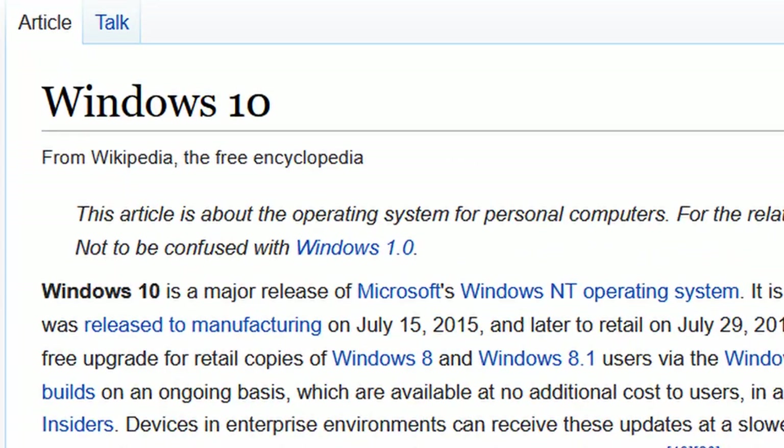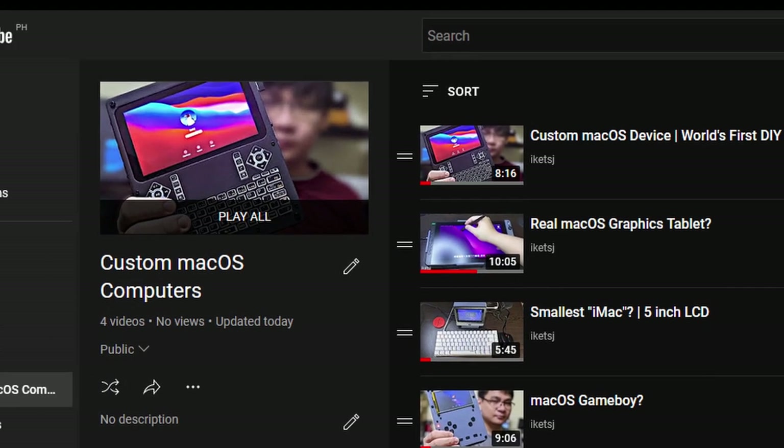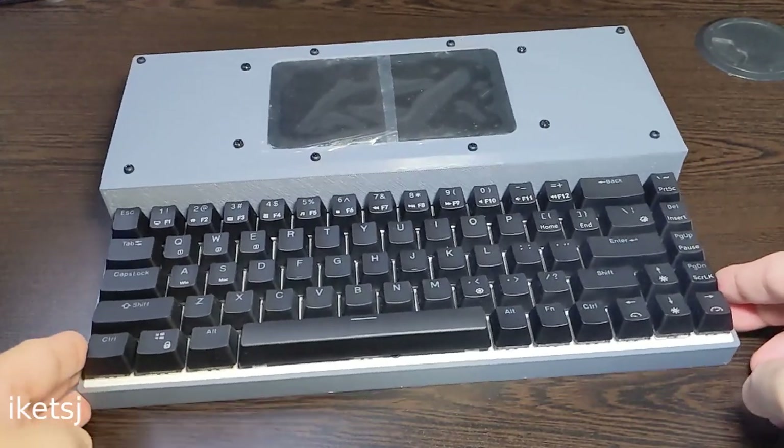Even though I don't use macOS, I've actually already made some macOS computer builds in the past. Check out this playlist I've made if you are curious about those. And here's another one — a macOS cyber deck with a mechanical keyboard.